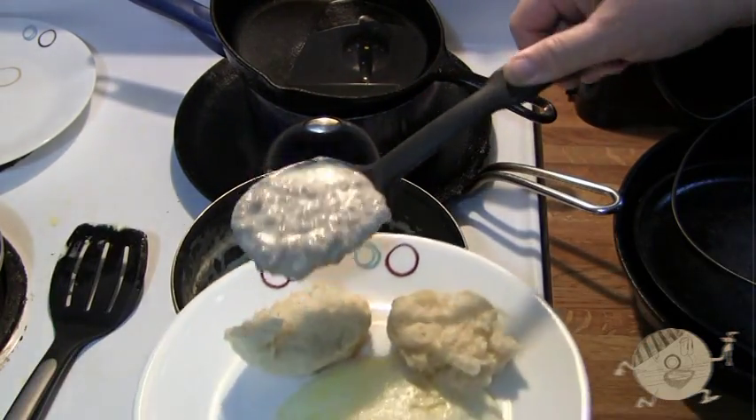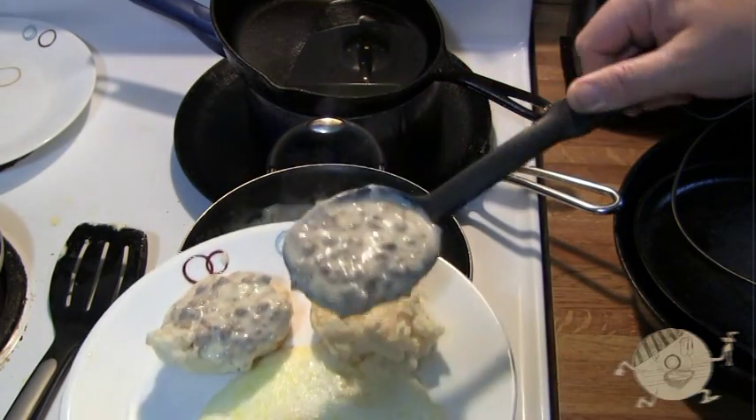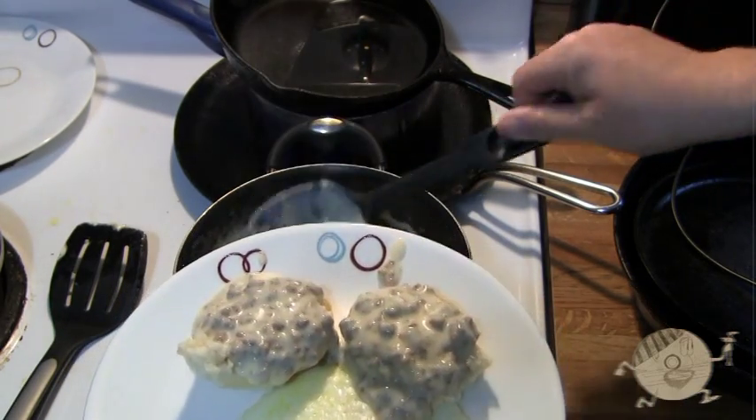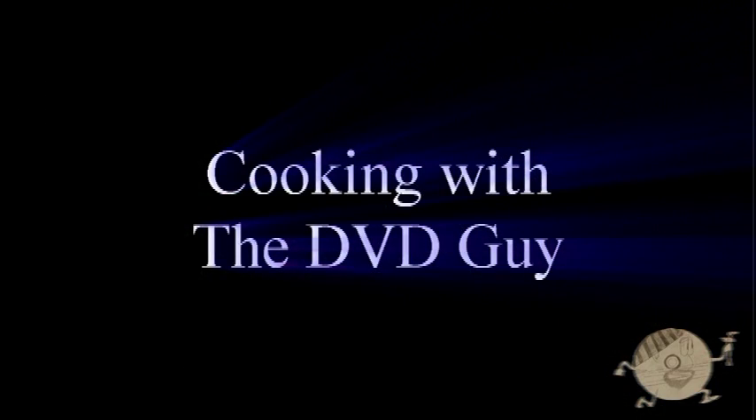So we have our eggs on the plate. We took a biscuit, split it in half. We're going to serve our gravy on top of the biscuits. And there you have it — biscuits and gravy with eggs.